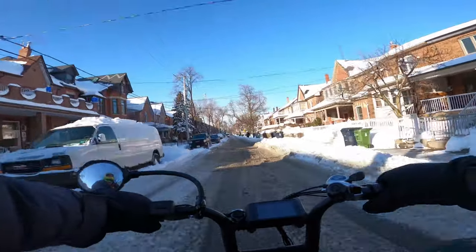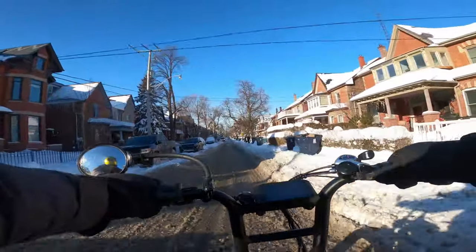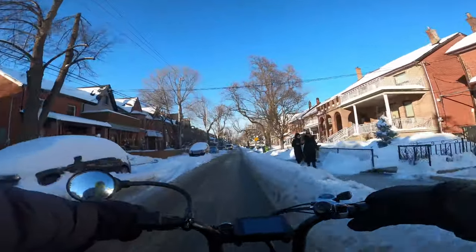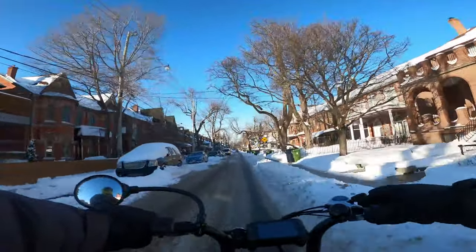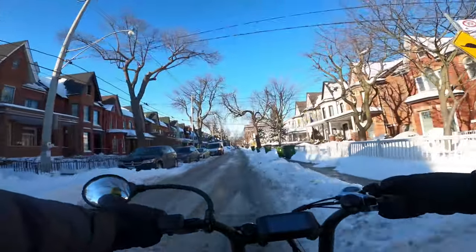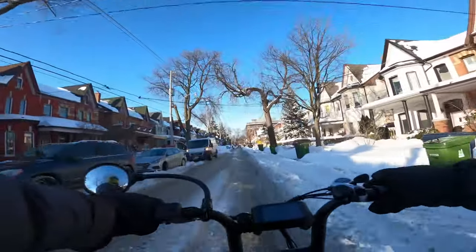Hello YouTube! This is Neon Tom for another Neon Tom eBike ride. The day is January 20th when I recorded this, and it is the day after a snowstorm or a blizzard, and the roads are covered in snow and still not properly plowed.